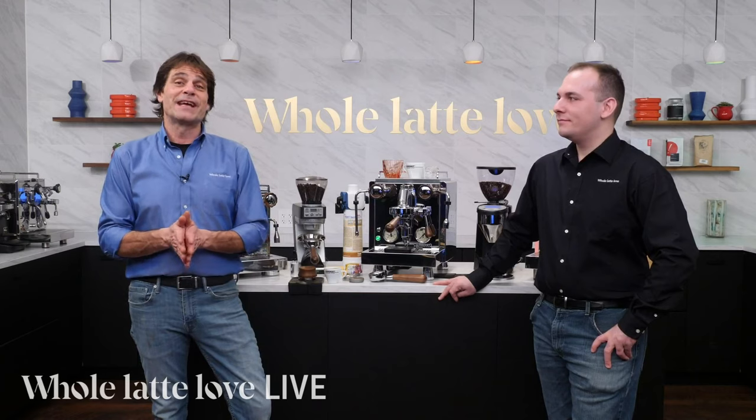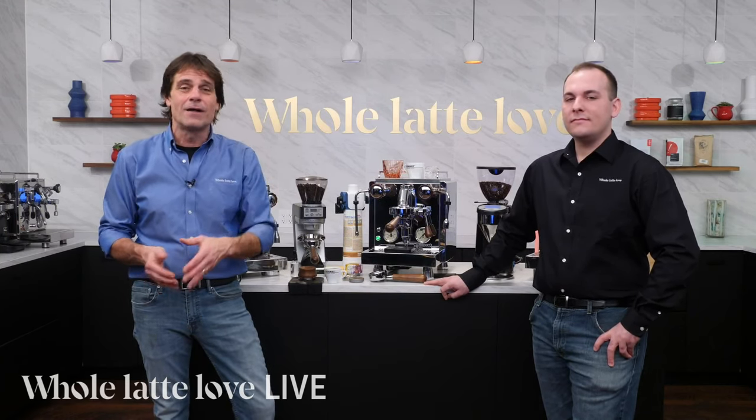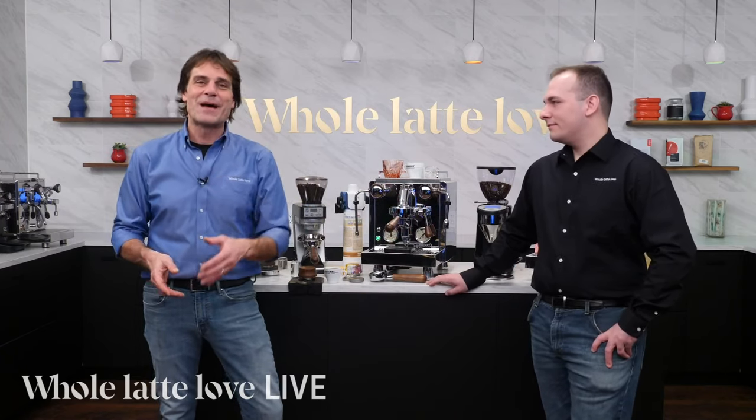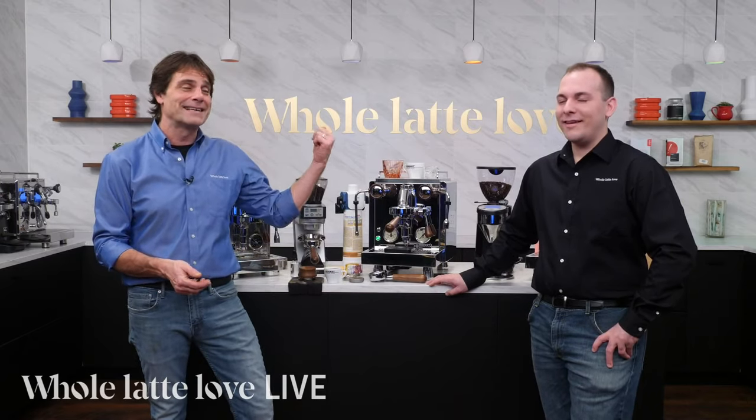We do appreciate you checking us out. If you have questions, use the comments or give us a call and we'd be more than happy to help you out. Nick, thanks again. We'll see you back here in just a little while for more of the best on everything coffee, brought to you by Whole Latte Love.